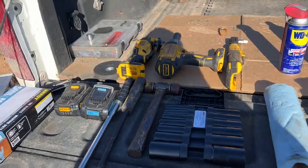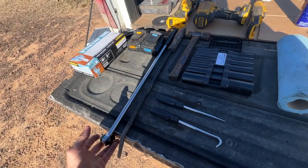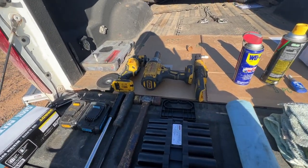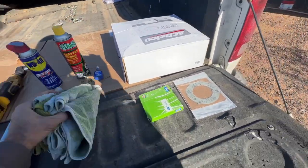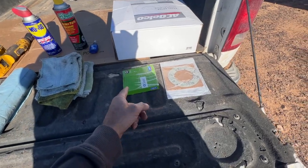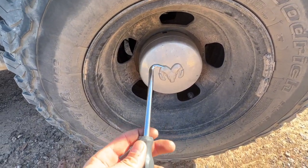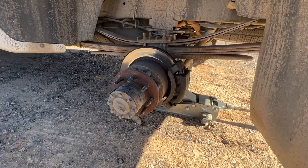Alright, here we go. You're gonna need some sockets, a breaker bar, a pry bar, a half-inch impact, ratcheting wrench, and I have a grinder over there — you'll see what I use that for later. WD-40, brake cleaner, some old dish towels and bathroom towels. You're gonna need a new hub seal, a new axle seal, and obviously a new rotor. Best way I've found to get this thing off is with a pick.